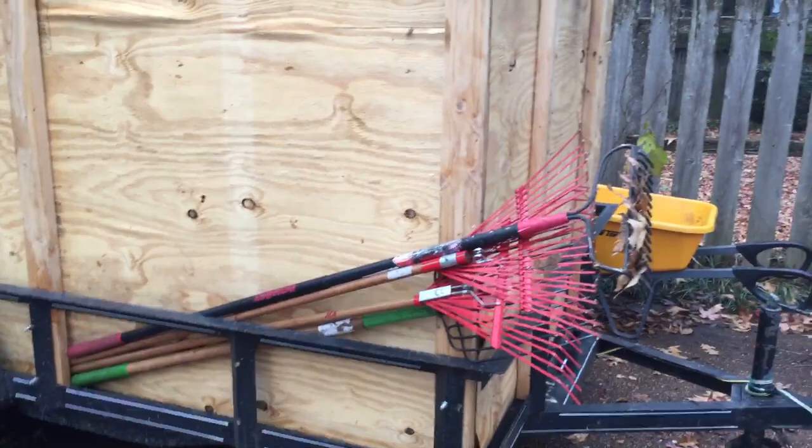Haven't been out here in a while, a lot has changed. I'm going to show the engine setup on this truck soon, but first I'm going to show the leaf trailer setup for this year. I don't have my mesh tarps on there right now and the plywood is bowing because of the rain.